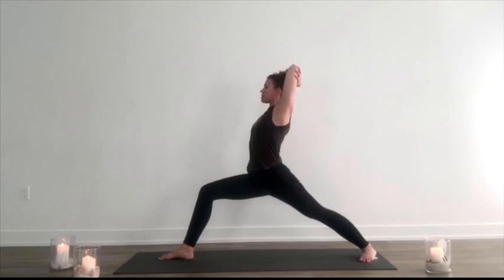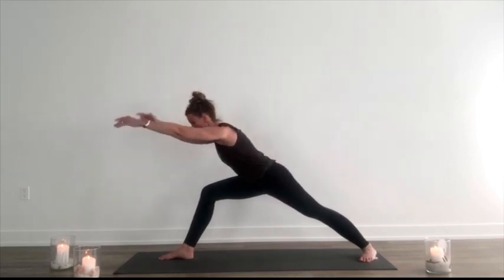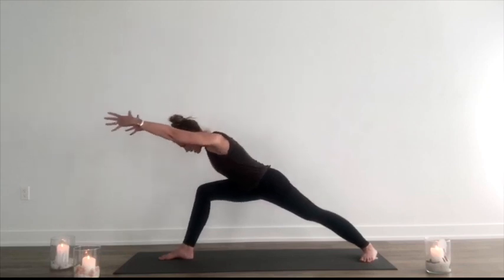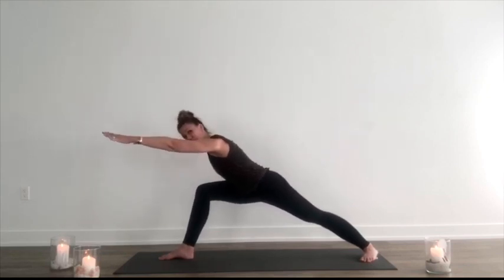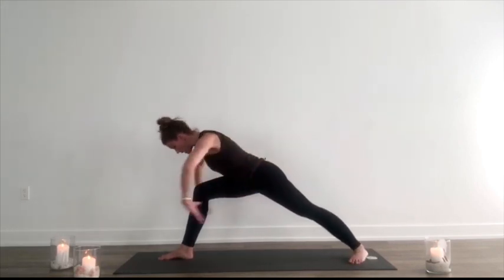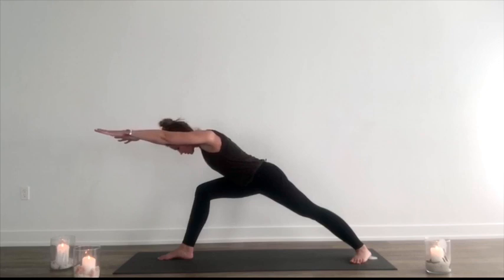Opening up the space. Shift the weight forward, lengthen the arms — crown of the head lines up at the back of the heel, lengthening down. Palms facing down, maybe even taking your hands back by your hips. Pulling everything in. Hold and lift. Nice, deep breaths. Let it fuel, let it burn. Nice, heated breath. Plugging the shoulders back and down.